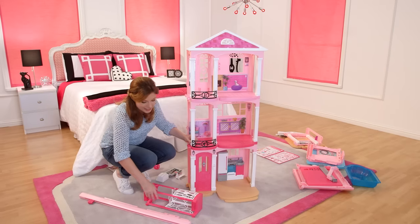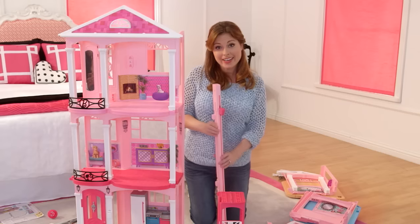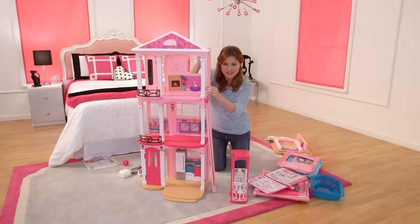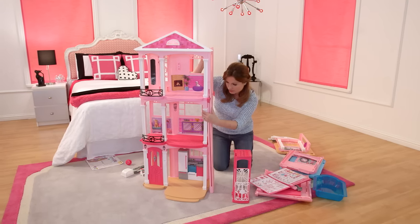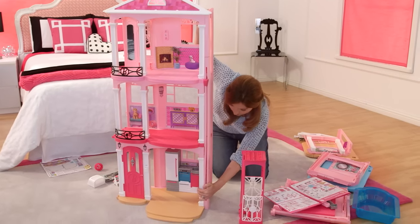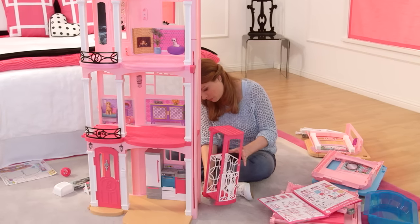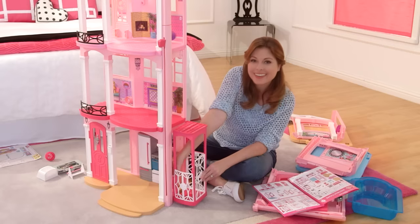Now it's time to attach the elevator. These are the two pieces you need. Start at an angle and line it up right here. Once this is in, push along the sides and snap it as you go down. Now put the elevator on — just slip it on the back wall here, line it up, and give it a click.